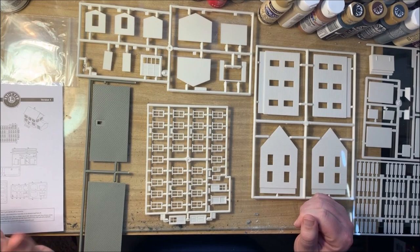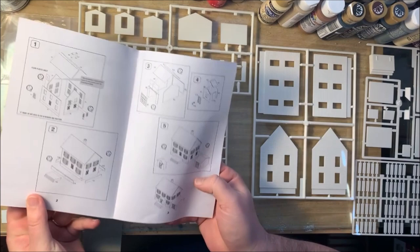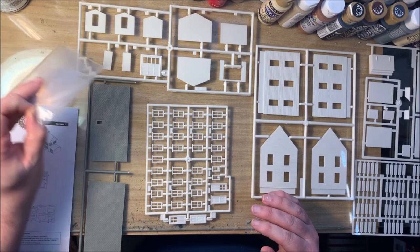We've unpacked our kit box and we've got quite a number of pieces here. Inside each kit is going to come with a set of instructions — this will give you a parts list and then step-by-step instructions on how to build the kit.